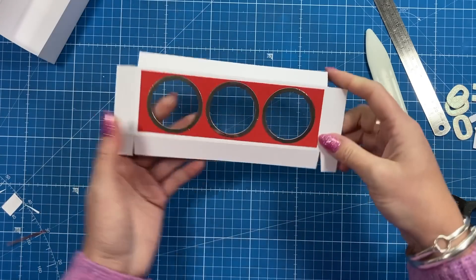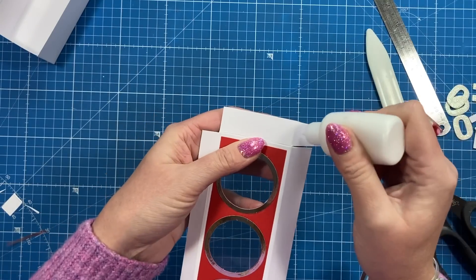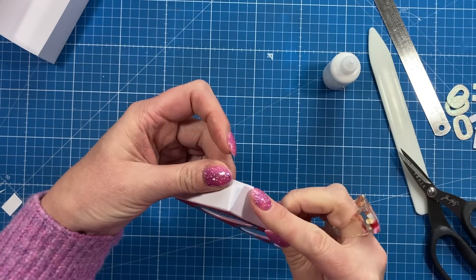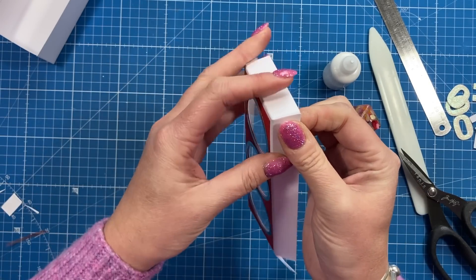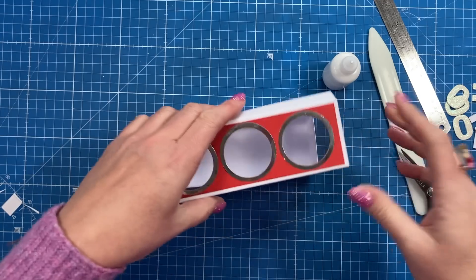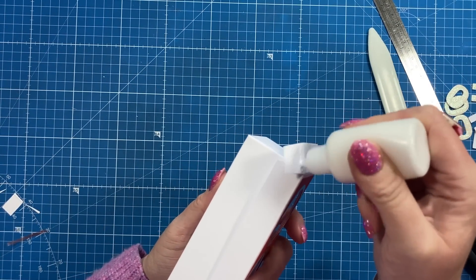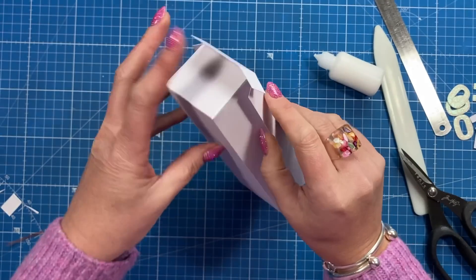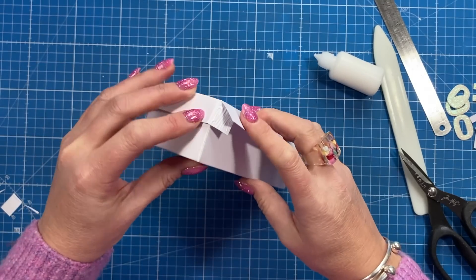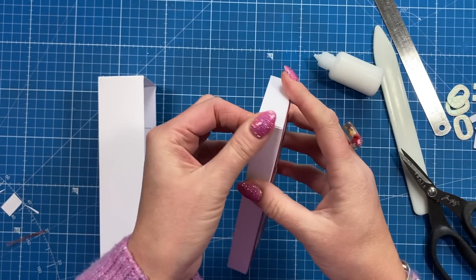Add glue to those corner flaps and fold them under just as you did with the base, using your quick grab glue — spread it out and bring it around to get a nice right angle. If you're worried the lid might not fit, sit it over the base as you stick the corners down. Do that on each corner so it's fitted against the box, then close it up and take the lid off — now you know it's going to fit.